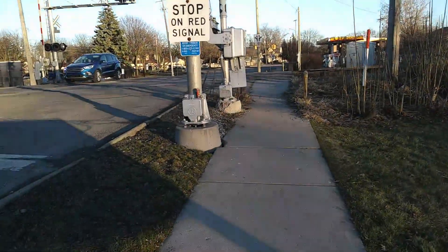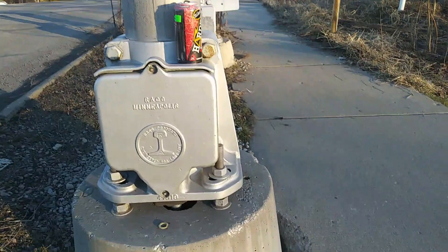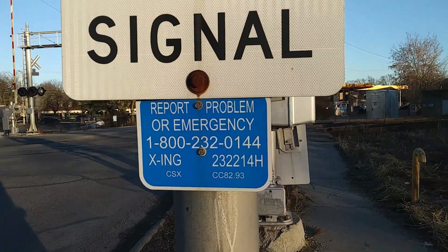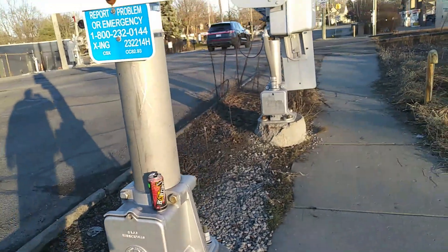So let's get on to the tour. The first signal here is an old Rayco cantilever — Rayco, Minneapolis cantilever. Here's your emergency information: your DOT tag is 232214H. Pretty neat.